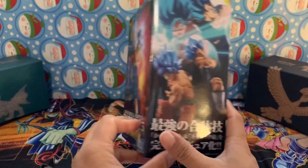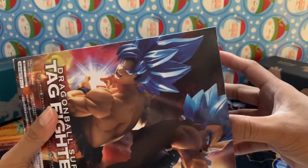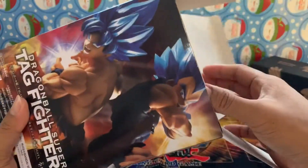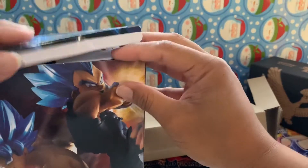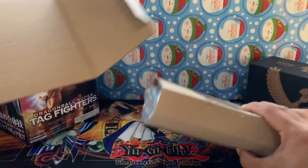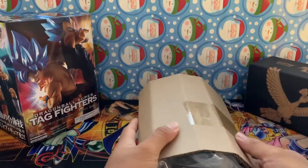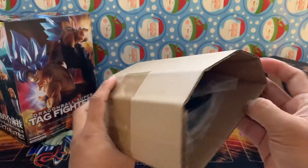There's one last look at the box and let's open this bad boy up. Inside the box there's other pieces of cardboard with another box in it - that's nice. Put the cardboard aside and we've got this - with more tape.